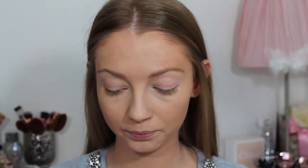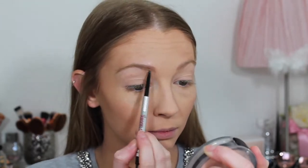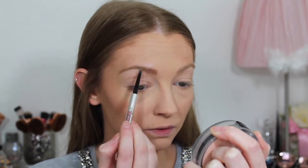To set the rest of my face I'm using my Makeup Revolution pressed powder. For the brows I'm using my Benefit Precisely My Brow pencil — first brushing through with the spoolie to get them into the shape I want, then filling in all the gaps with the pencil end because my brows are a little patchy.